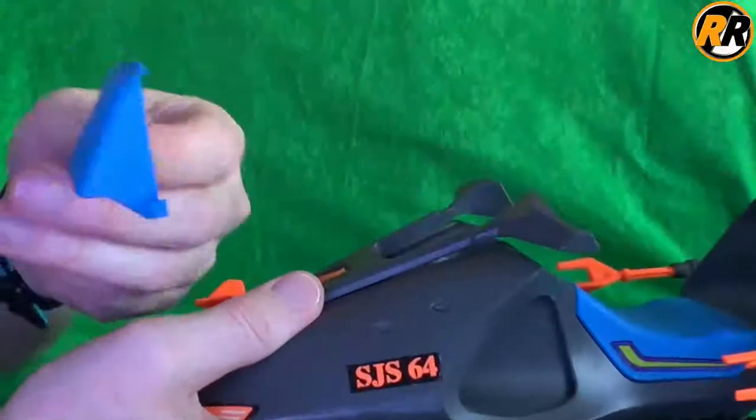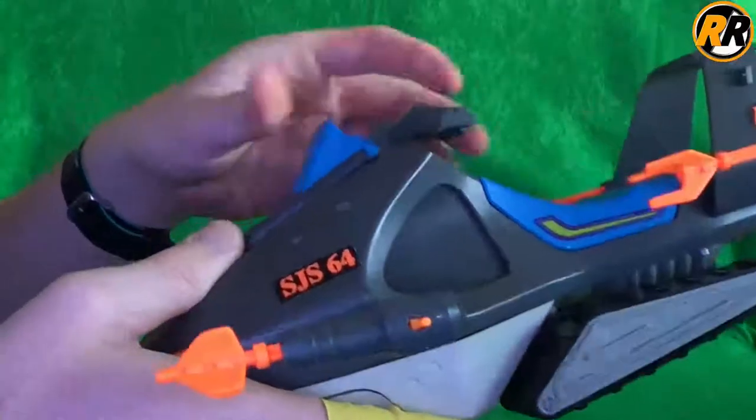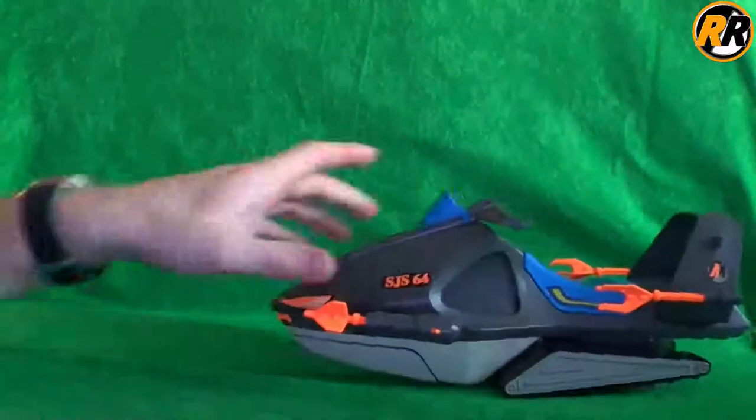Another thing that pops off all the time is this, and also the handlebars. So it is quite a finicky toy. I could see it being very irritating as a child. I never actually had this one, so I can't really say.